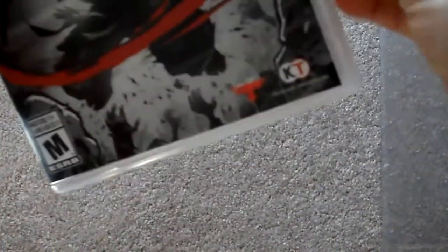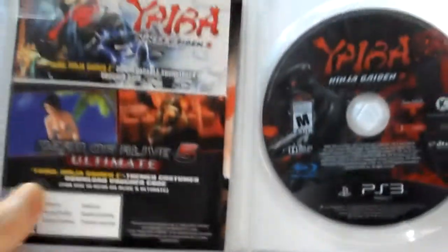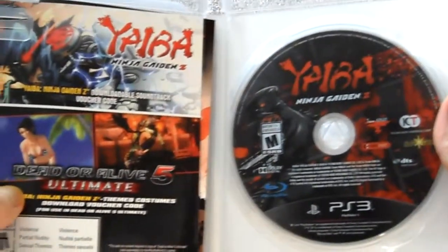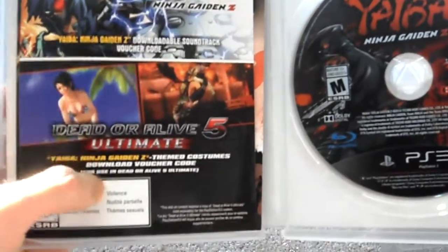Alright, let's see what we got in here. First thing is here it is — here's the game disc, the soundtrack voucher, and the DLC.